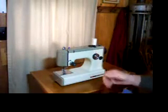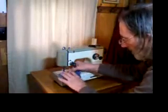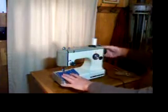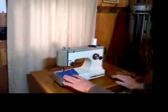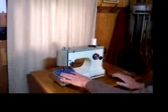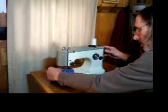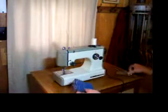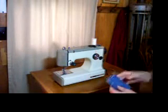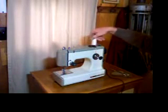Let's see if we can double that again, if it will still fit under the presser foot. That's a lot of layers. Looks like it might work — let's see. So that was four layers of denim with four layers of flannel on this fine little lightweight portable machine.